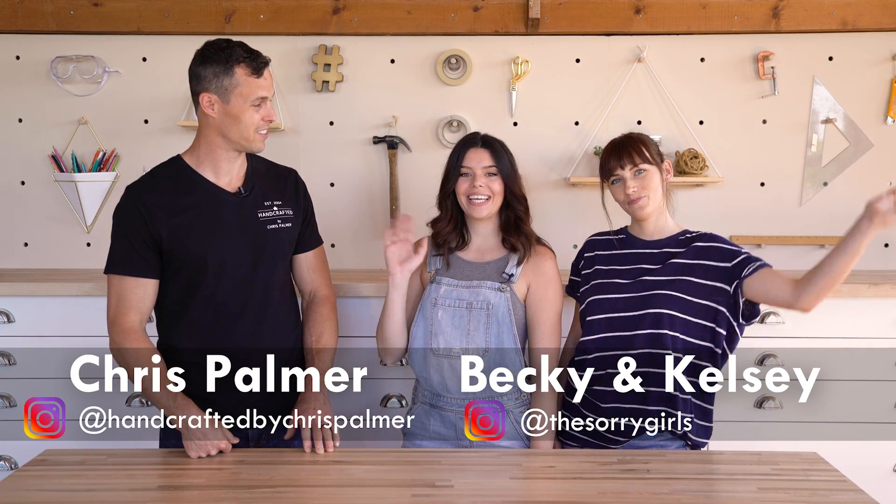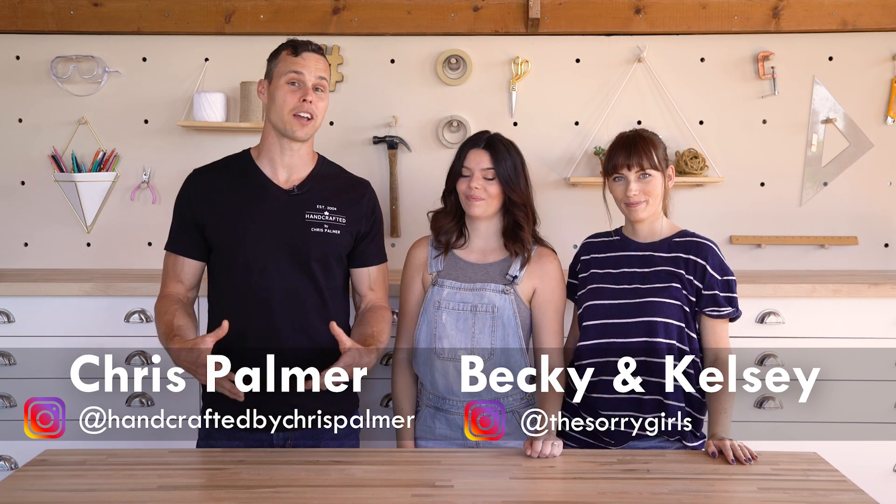Hey guys, Chris here, and today I'm teaming up with Sori Girls. Hi, I'm Kelsey. And I'm Becky. And we're going to make a custom die-cut wall shelf. I'm going to make one in the shape of Canada because this year is Canada's 150th birthday. The girls are going to make a Team USA version.